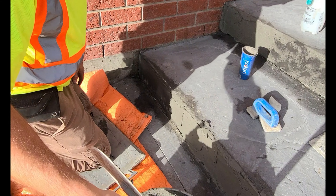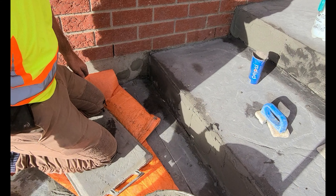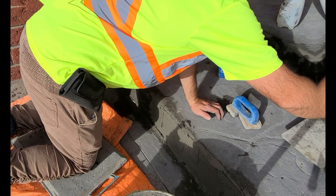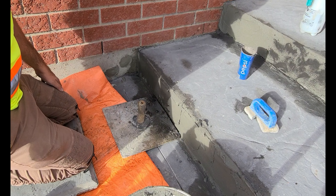Hey guys, thanks for checking out the channel. What I'm going to do in this video is show you how to apply a colored parge mix on the face of these steps.